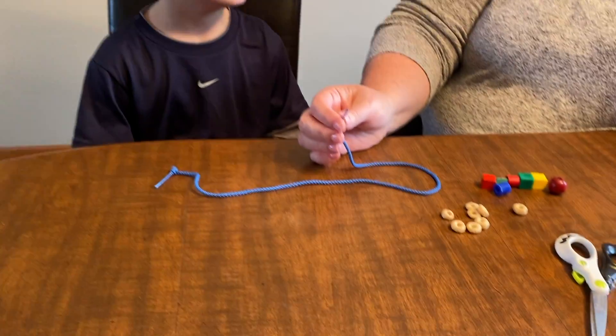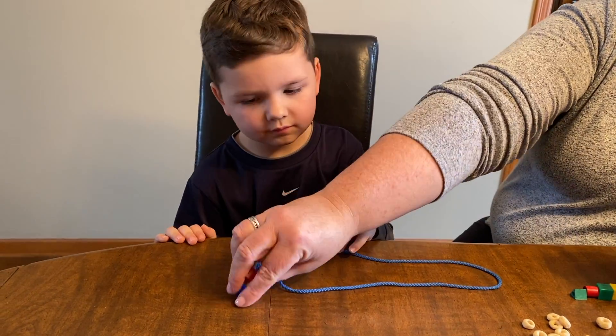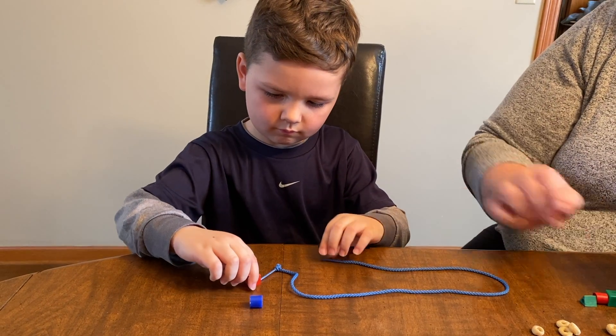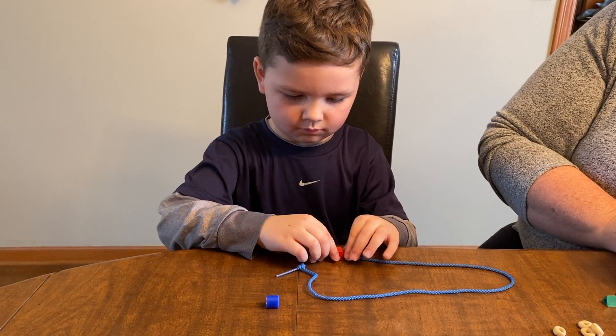Can you hold the lace? I want you to put these two beads on — we're going to put them on this end. Pull it all the way down.